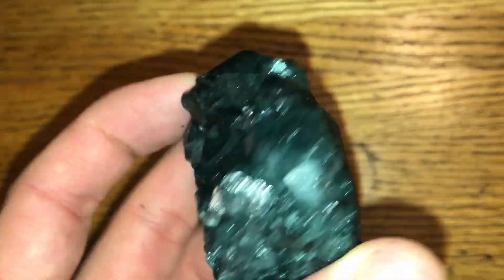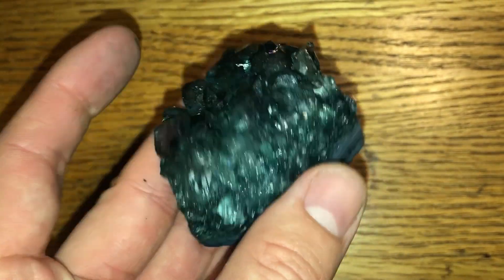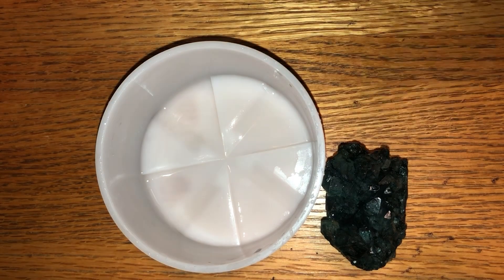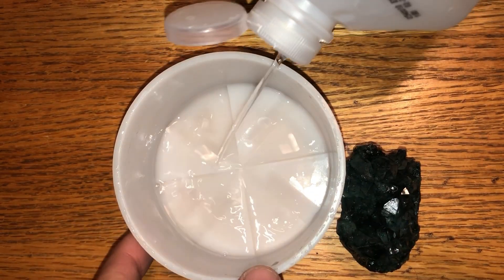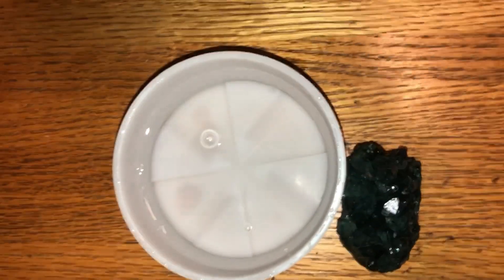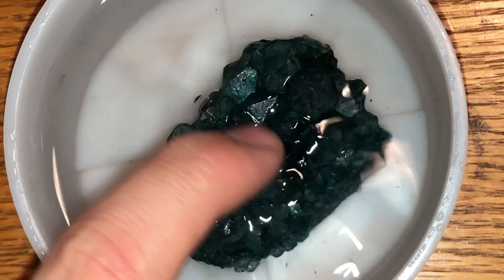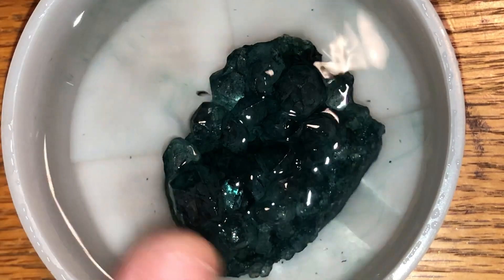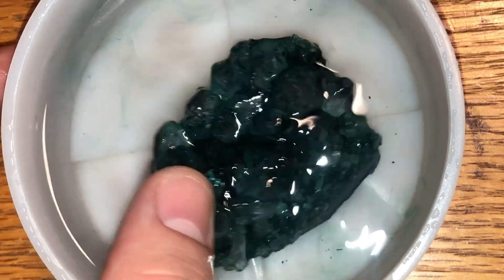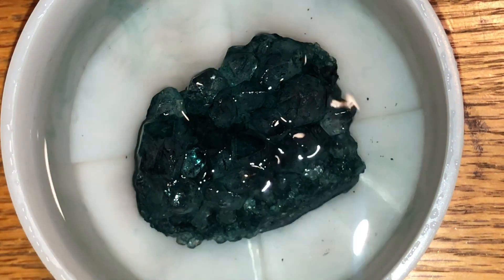So this is what the crystal looks like now after doing a couple of the tests from last week. As you can tell, it's still pretty heavily dyed. We're going to go ahead and grab a bowl and fill it with 90% rubbing alcohol. Now let's take the dyed crystal and set it into the rubbing alcohol. You can kind of see little flakes of the dyed material flaking off. We're going to get a Q-tip and then later a toothbrush and scrub away to see what all we can get off.